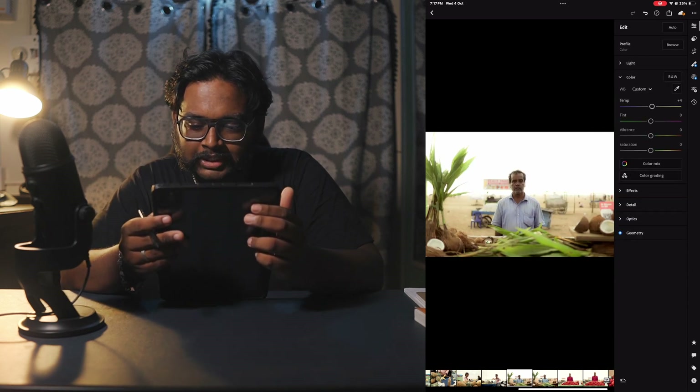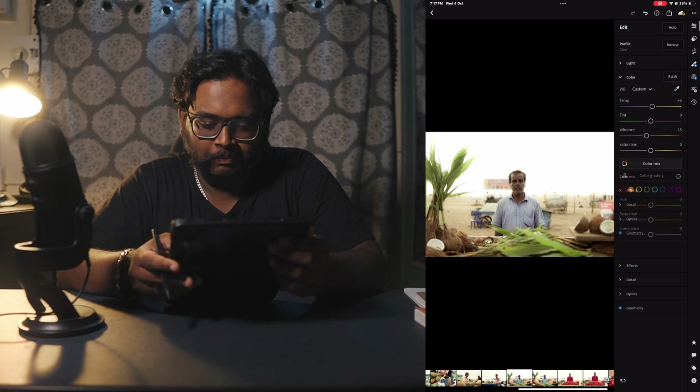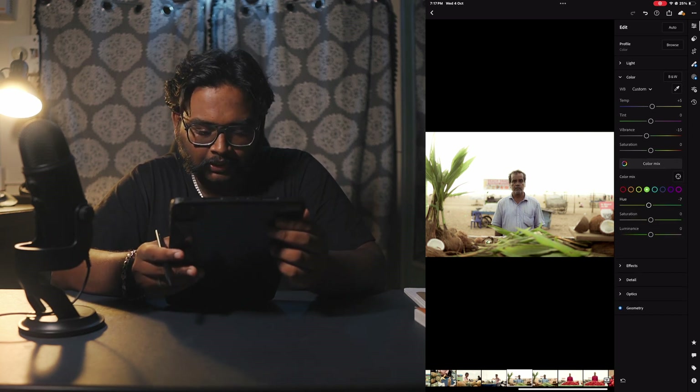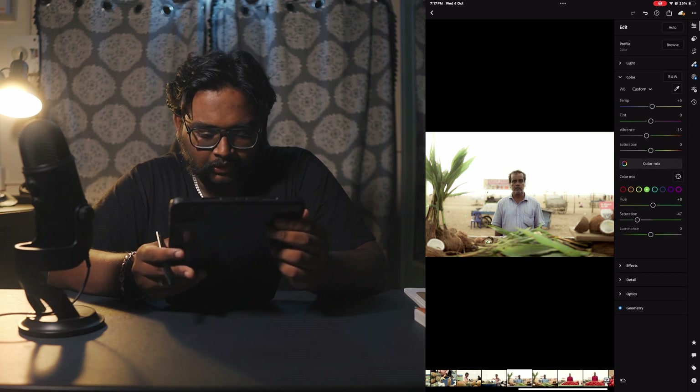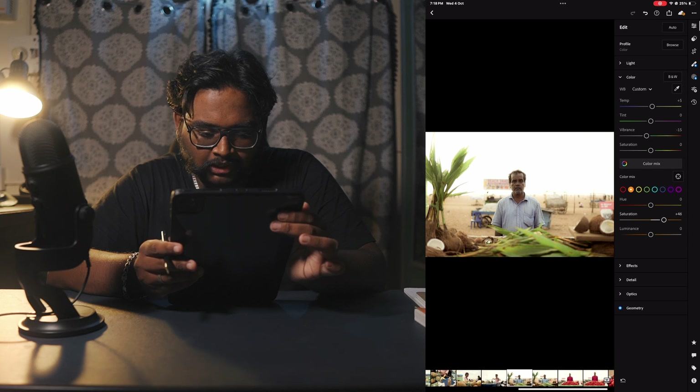If you look at the color section, the temperature will increase along with vibrancy. Now coming into the HSL — green saturation will be pulled, yellow saturation adjusted, the hue tweaked, and orange saturation pulled as well.